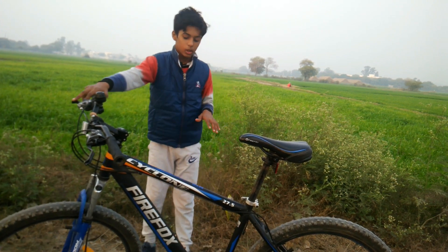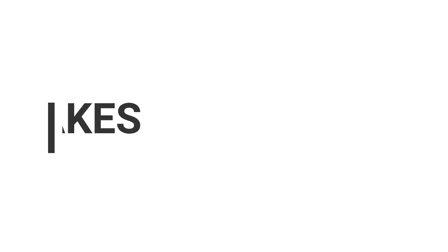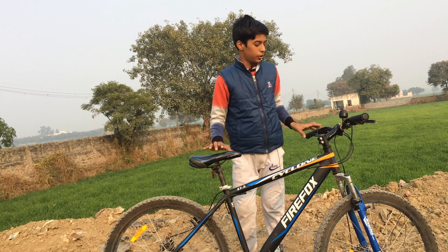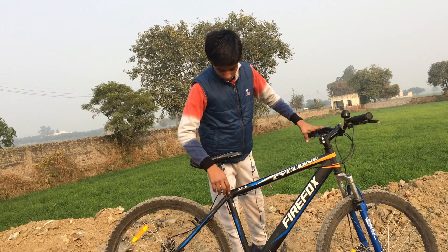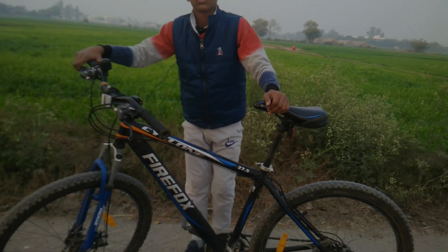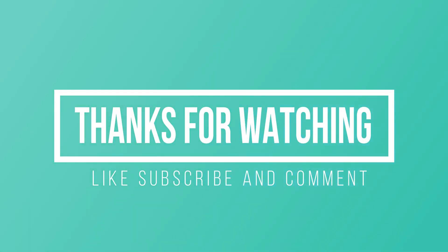I have seen the Firefox Cyclone — it belongs to my friend who gave me the opportunity to make this video. This bike does not have rear suspension, so it can hit the back if you're riding rough terrain. I will show you the quick release and open it to demonstrate.